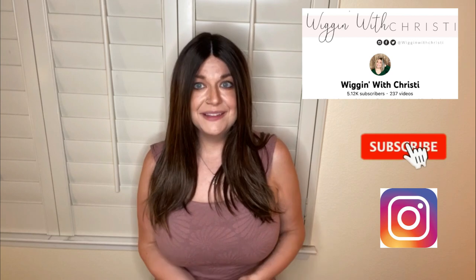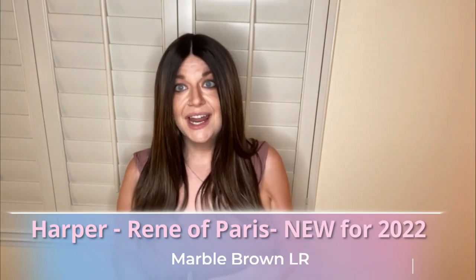Hi everyone, welcome back to Wiggin with Christy. Today is going to be a little different review — I'm almost wanting to call it unboxing at the chair. This is not an unboxing, but I did film a segment this morning as I was getting ready of opening this up and what I did to this wig to make it like this. There's a lot I did to this piece.